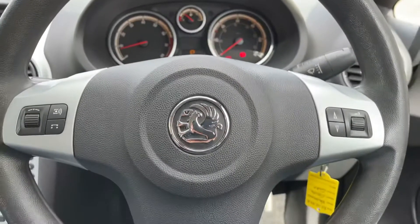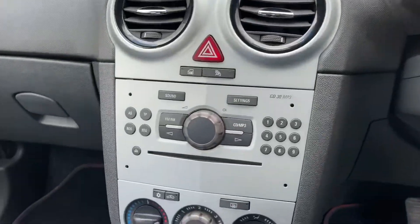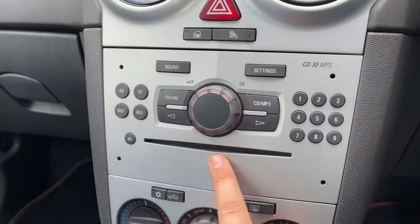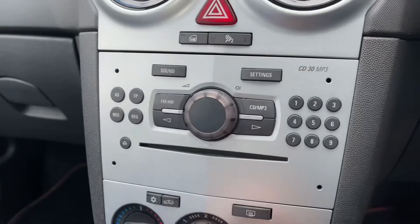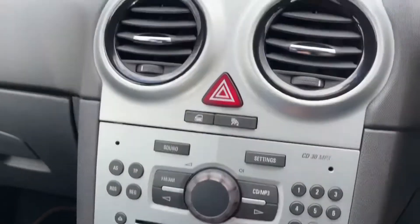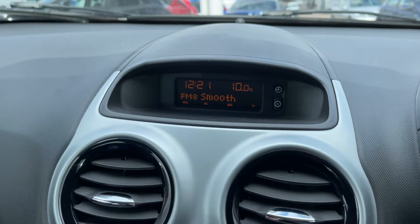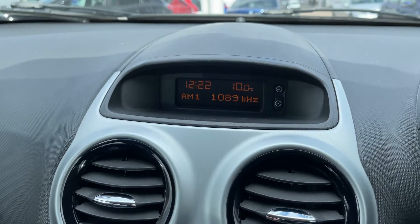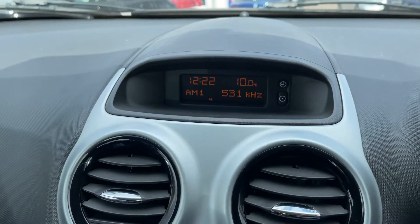If we back out to the steering wheel, we have stereo controls on both sides of the steering wheel, and then the main stereo is over in the centre. You can see we have a CD player. This button will turn the stereo on and off and also control your volume. Once you turn the stereo on, you have a screen that will show you whether you're listening to AM or FM radio or whether you're using the car's auxiliary input. If there was a CD in there it would bring up the CD player as well.